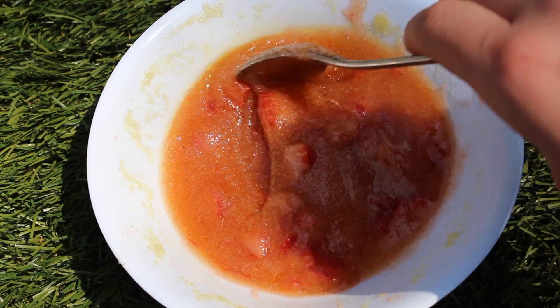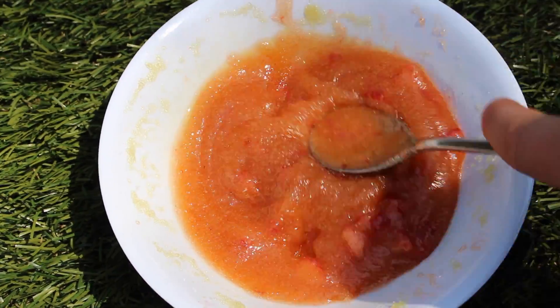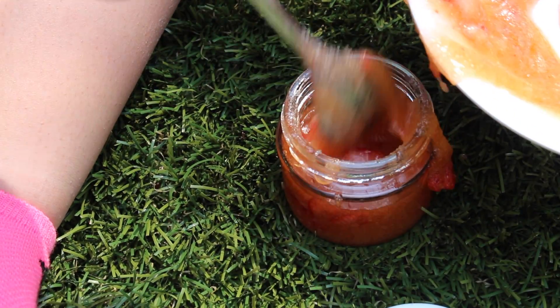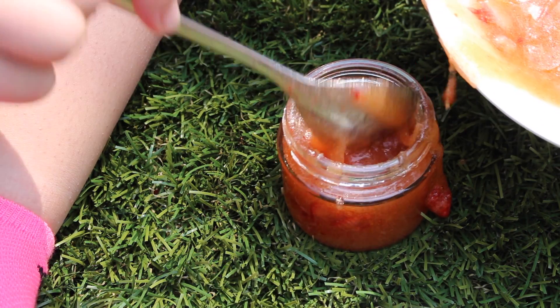If you're not happy with the color, you can add some food coloring. Now we're going to put it in the jar. This is the finished product — it looks really great. It's really moisturizing for your skin and gets rid of dead skin cells. Stay tuned for more DIYs — bye guys!